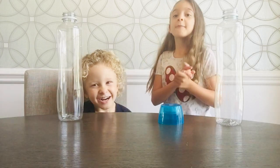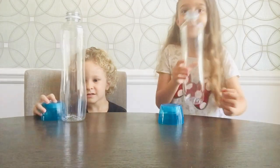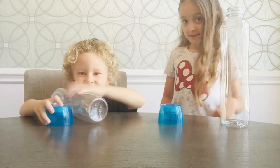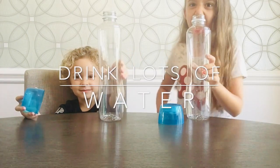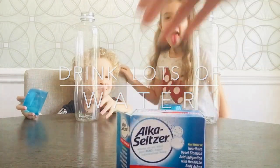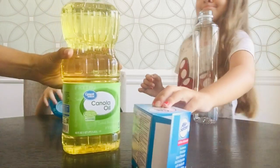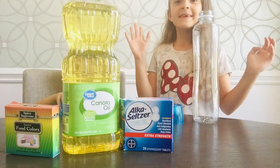Hi guys! So today we're going to show you guys how to make lava lamps! First thing is we bought water bottles and the rule was we had to drink all the water in that bottle. The next thing we have is Alka-Seltzer, canola oil, and food coloring. So you guys ready for this?